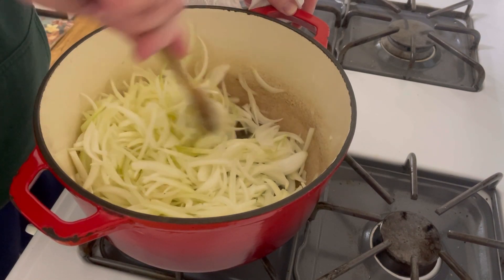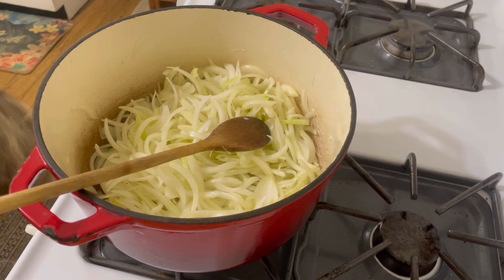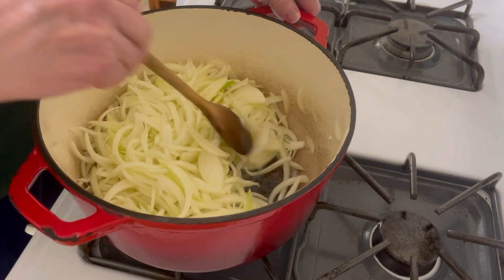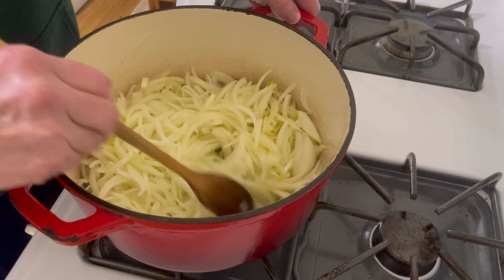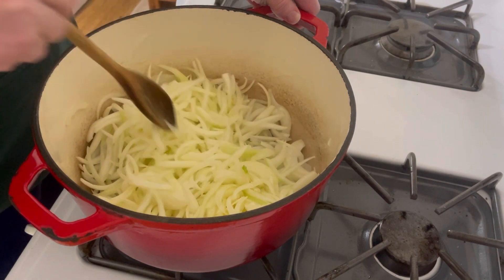So I'm going to stir this to get the butter — I'm going to stir this until it gets completely covered with the oil and butter. I turned the heat down to a medium. It's medium right now; I'm going to end up at medium low and just let it go.